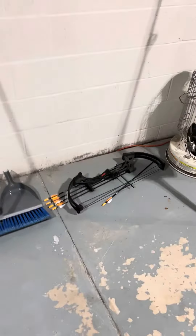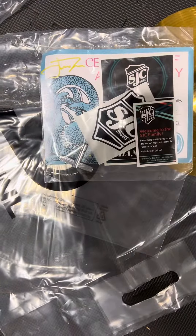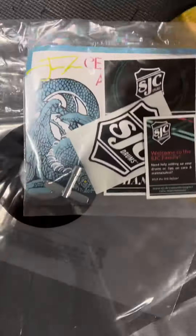Hey guys, today I'm just gonna be showing you my drum kit because Christmas came around — it's the season for music gifts and gifts in general. SJC sent me a little care package.